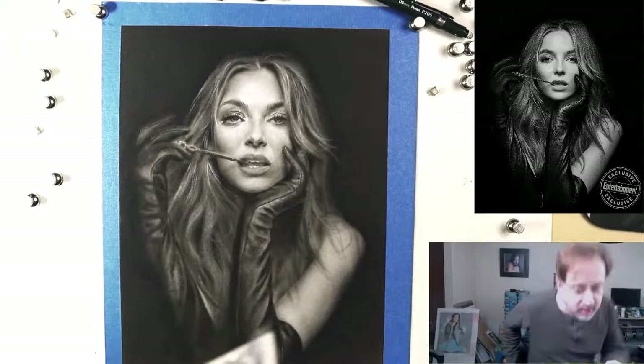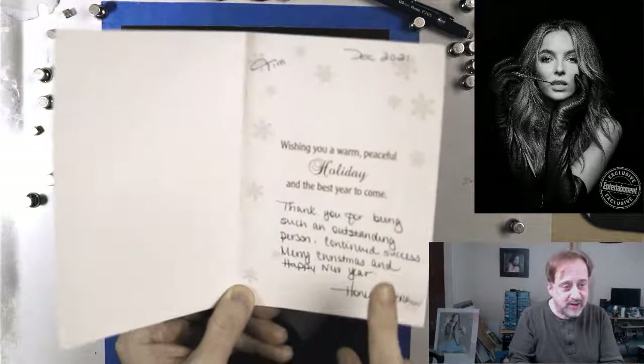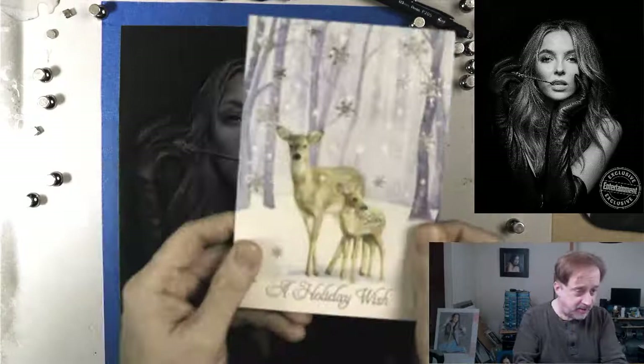Speaking of how cool Honey is — look what I got in the mail today: a Christmas card from Honey! How cool is that? When I put my tree up, probably tomorrow, I'm going to put this on my tree in a place of prominence.